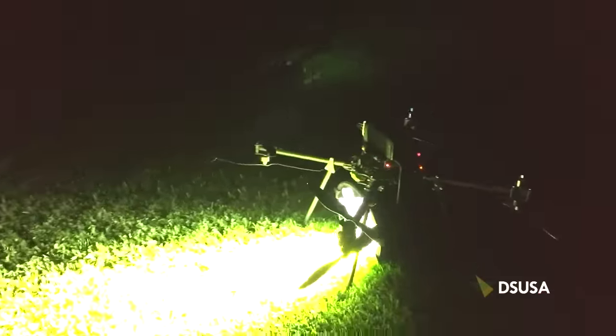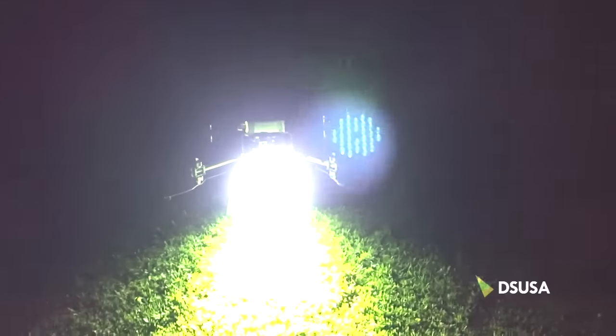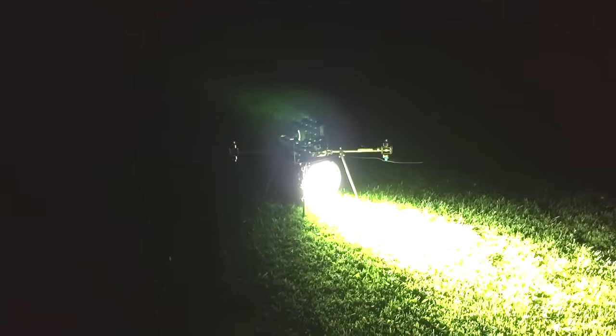This is pitch black. Unfortunately I'm filming on an iPhone, so what you can't see is that tree lit up about 200 metres down range from here. So this gives you an idea of what we're looking at — we've got a huge amount of spotlight on the front here. I'm going to put the phone down and try to get the thing up in the air and see if you can see any shots with it.